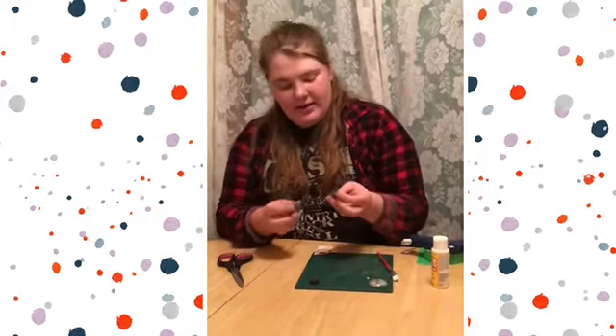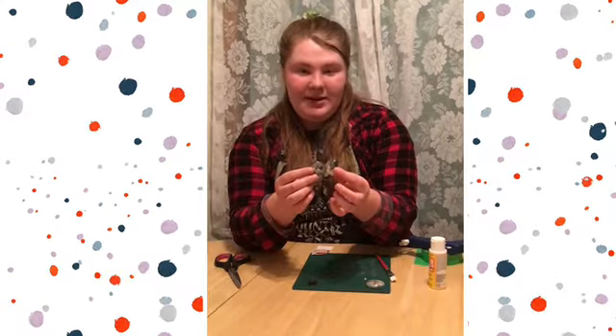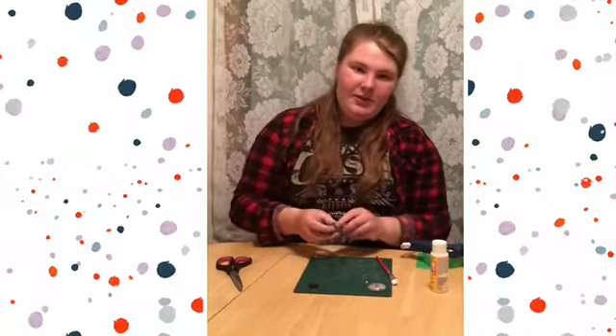When you're done you should have some really cute DIY magnets that you can display on your fridge. Thank you so much for watching and have a great day.